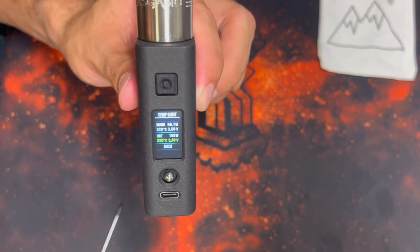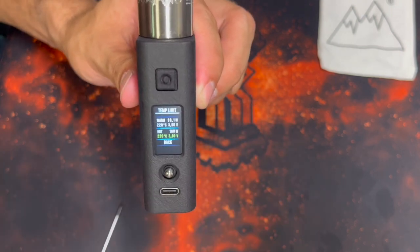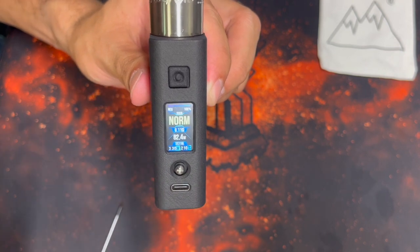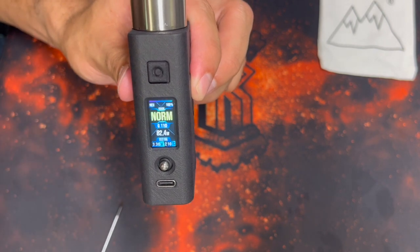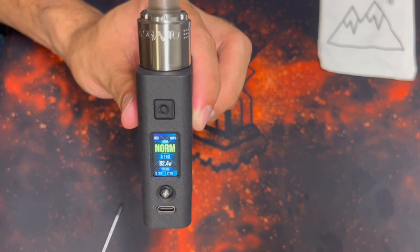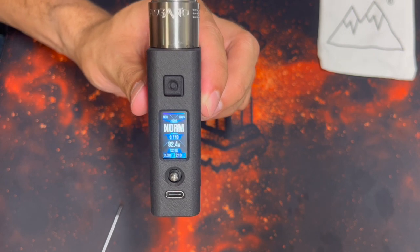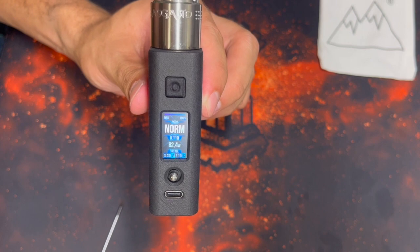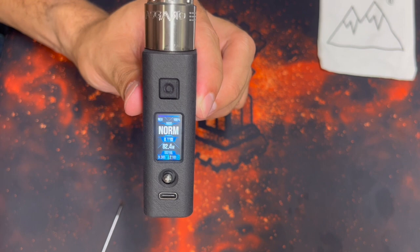So instead of reading resistance and figuring out voltage and temperature yourself, this all does it for you — divides the experience into five profiles so you can just choose. If you're interested in TC but haven't gotten it to work well, or just want it to be easier, this is a really cool feature. I'm not a big TC person, but I really liked how this is set up. You put an atomizer on, say 'I want a hot vape' or 'I want a cold vape,' and it does it all for you.